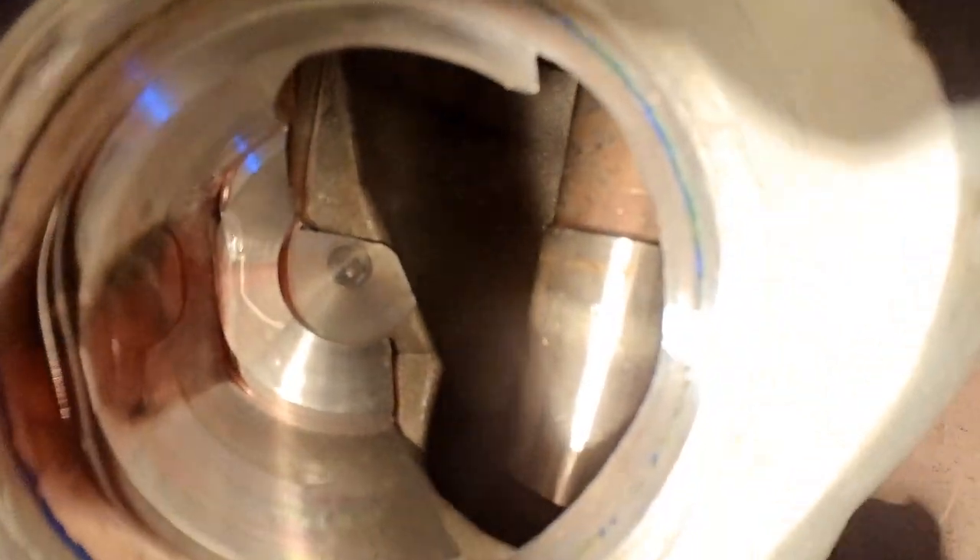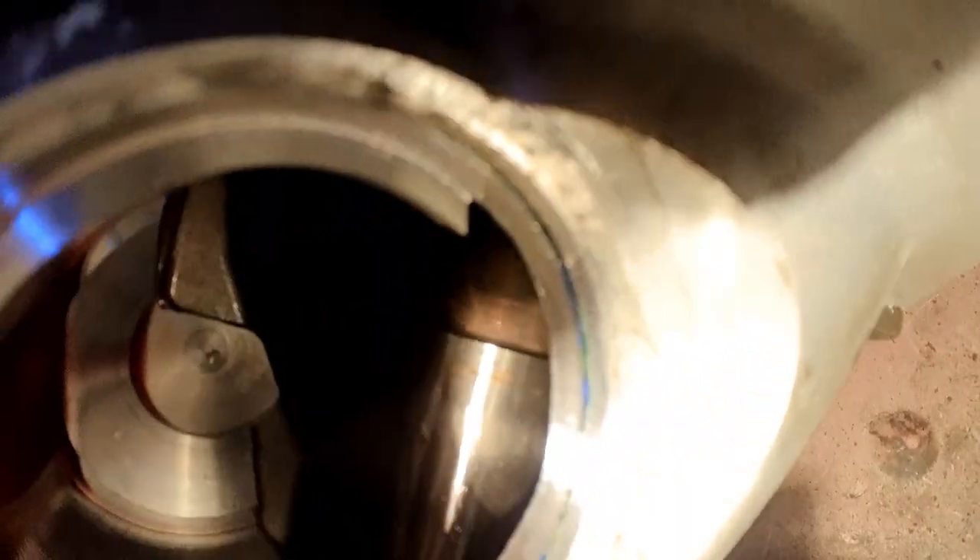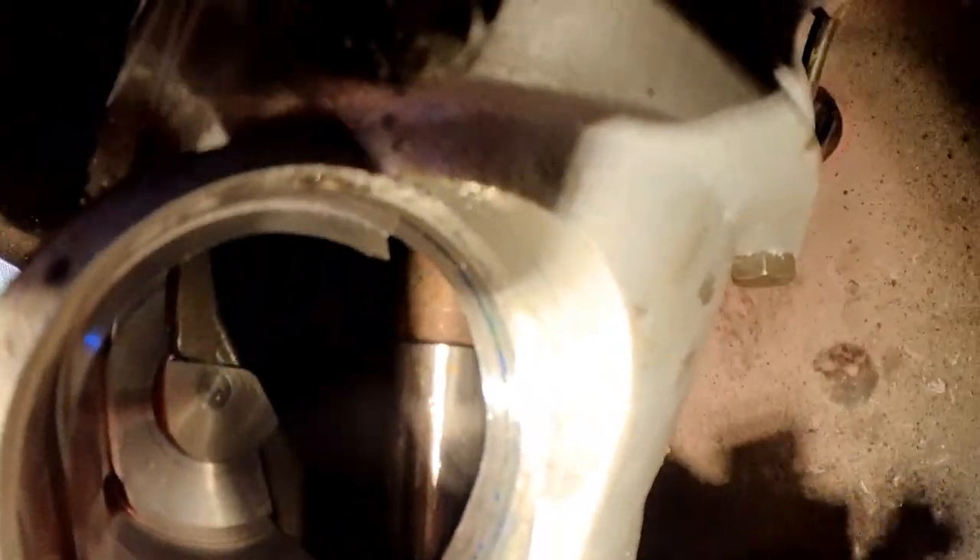I'm not seeing anything that's supposed to turn the gear. I don't know. I'm not sure. There's the gear. Something should be spinning it on that shaft, I would think. And I'm not seeing anything. This thing's going to really suck.